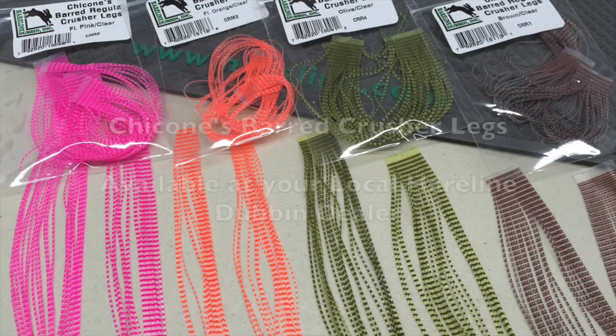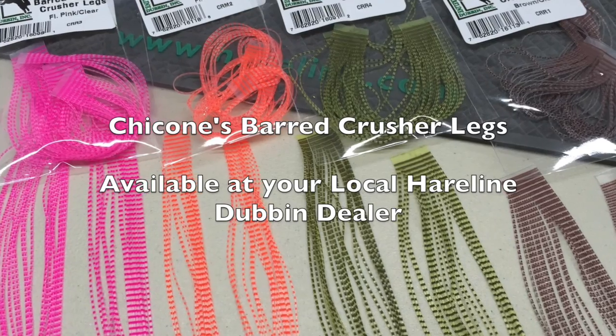These legs are offered on my website, SaltyFlyTyme, or you can ask for them in your local fly shop. Hairline Dub will be able to get them to them.